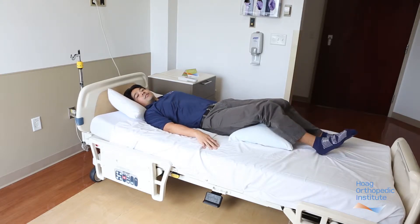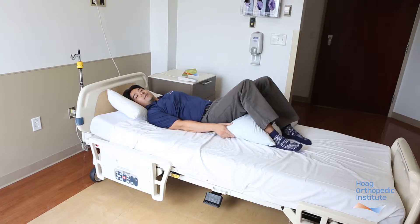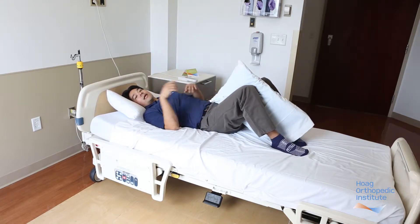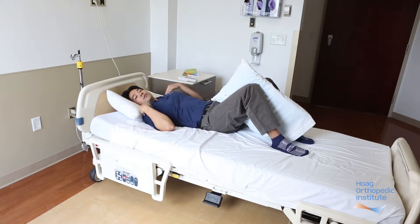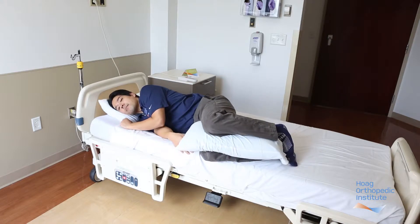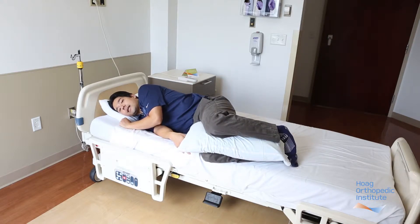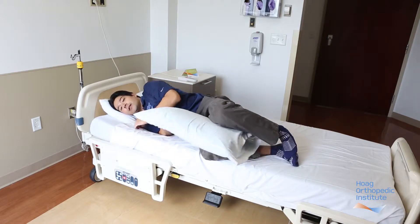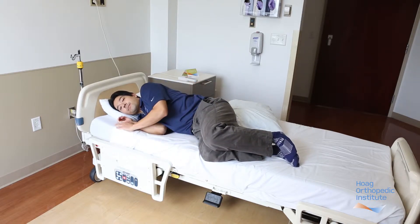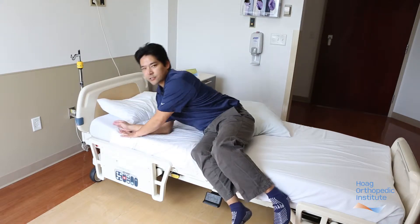When you're ready to position onto your side, just bend both knees, pull the pillow out from underneath the legs and put it between your legs. Then roll like a log by keeping your shoulders in line with your hips, all in one piece. When you're ready to sit at the edge of the bed, bring the pillow out and leave it at the foot of the bed. When you're ready to push up, push with both arms simultaneously, allowing both legs to relax and dangle at the edge of the bed.